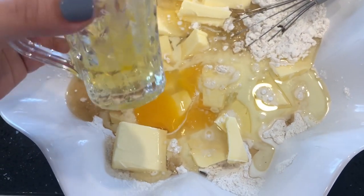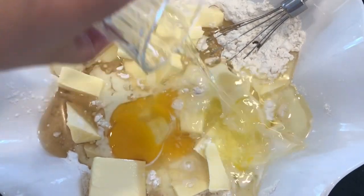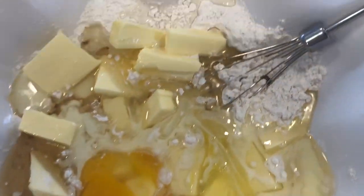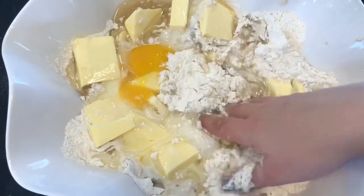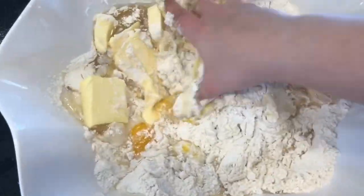Then I crack one egg and put it inside, and I also put one egg white. What you have to do is save the egg yolk on the side, because you're going to be needing it later.